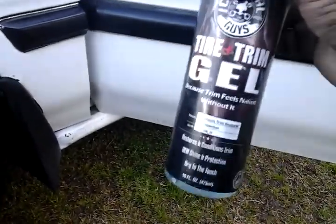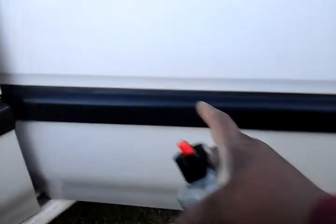I did a video on it before but I just want to update you guys on how long this stuff lasts on trim — leaves it nice and black. See there, I'm just reapplying it now, but it's been up there for a while and it was starting to look a bit faded. I'll give you guys an idea real quick how my trim looks on the part of the car where I haven't even touched it for a while.